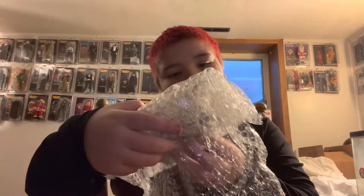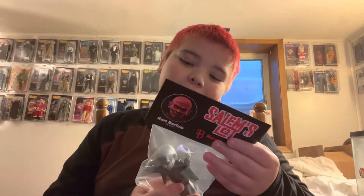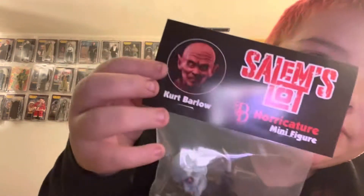Salem's Lot — I think this is Kurt Barlow. It's 8 of 35. This is Mr. Barlow of the horricatures. These are the newest horricatures added to the line. This is Mr. Barlow, or Kurt Barlow.